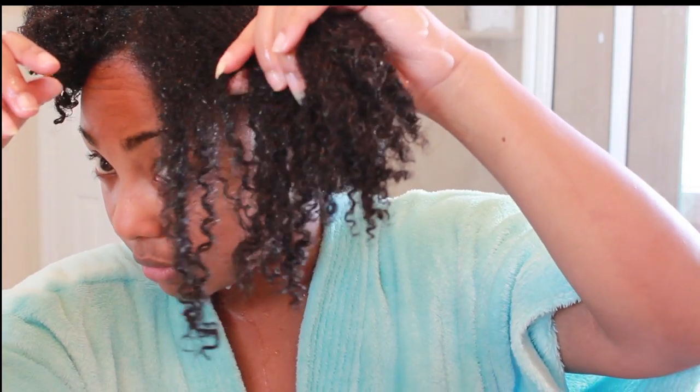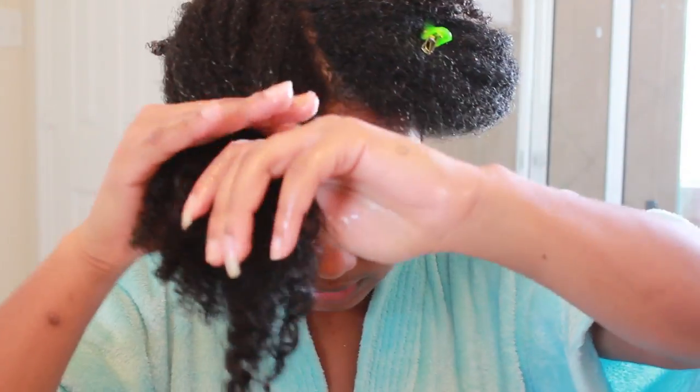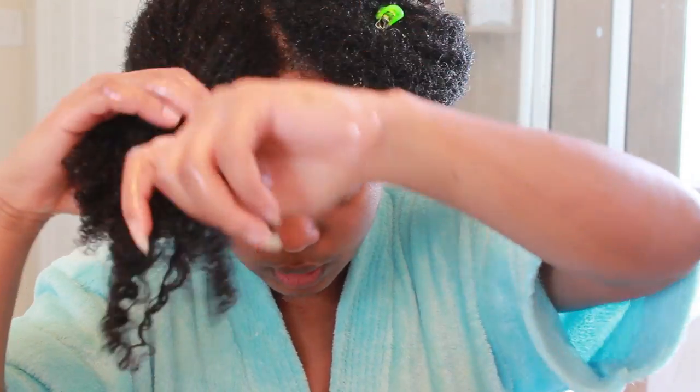This area up here has always been looser than the rest, but still there's no stringy hair. There are parts of my hair that have always been loose — I have like three textures in my hair, so if anything looks looser than the rest I wouldn't consider that heat damage. I'm looking for pieces that are straight and stringy. See — curls. My front section has always been looser than the rest.